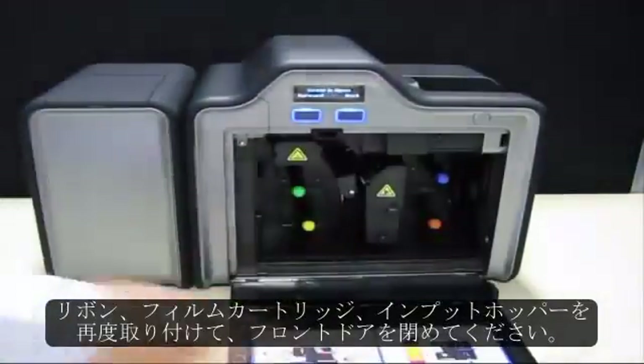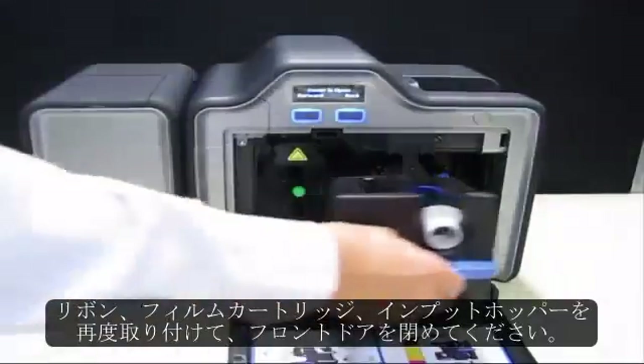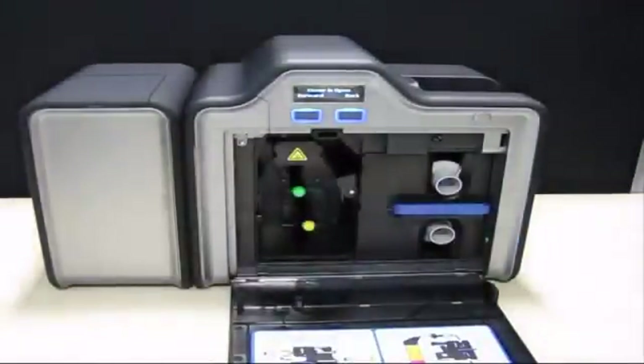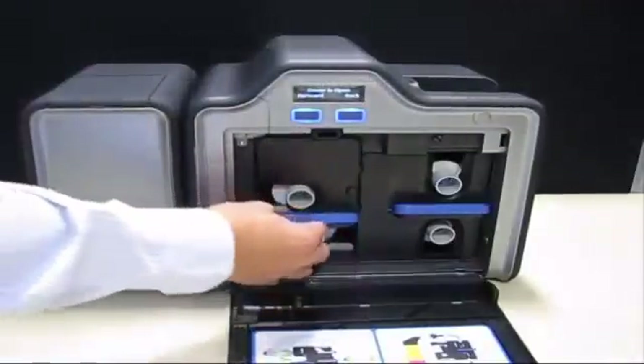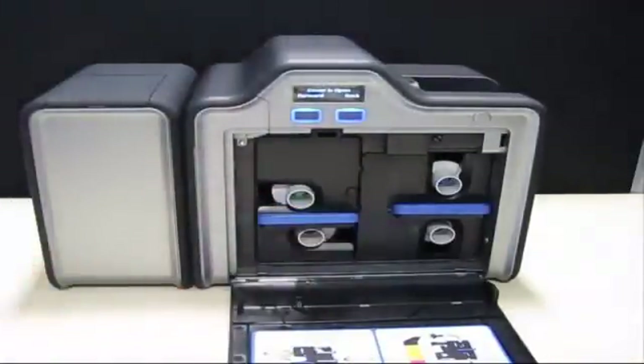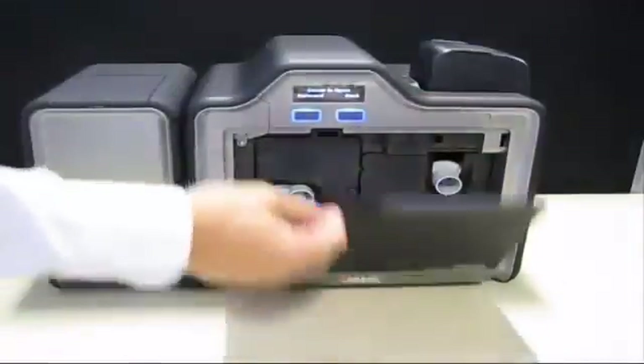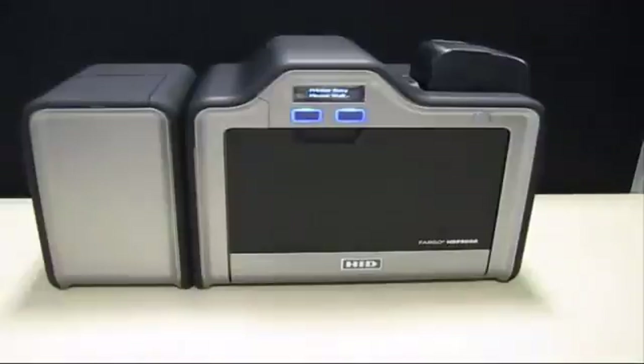Finally, reinstall the ribbon, film cartridges, and input hopper, and then close the front door.